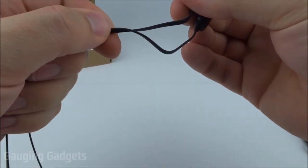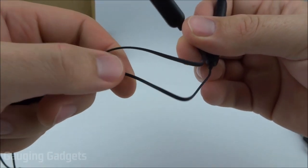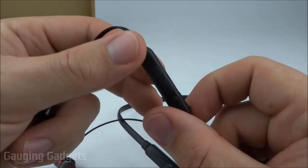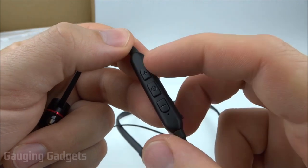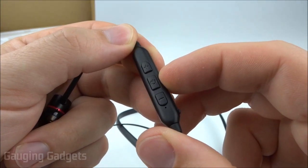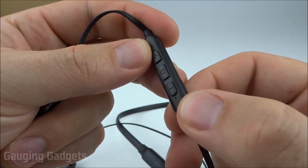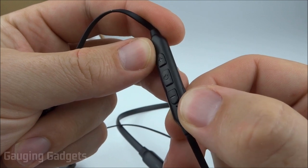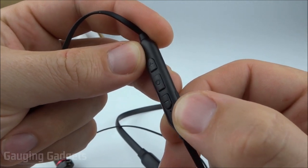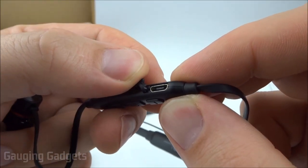The cables coming out are very soft with a nice rubber material on the outside, and they're flat so they probably won't tangle as easily. On the right earbud you have a dongle that contains the controls: a power button to turn the device on and off, pause and play, and answer and hang up on phone calls. Then you have two buttons on the outside — plus and minus — which control volume and also change the track forward and backwards. The dongle also has a micro USB charging connector.